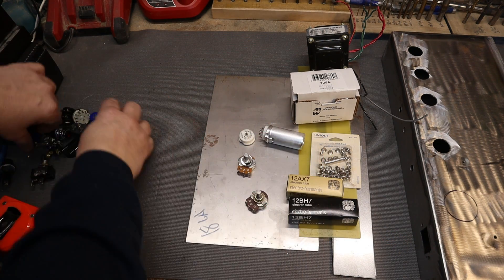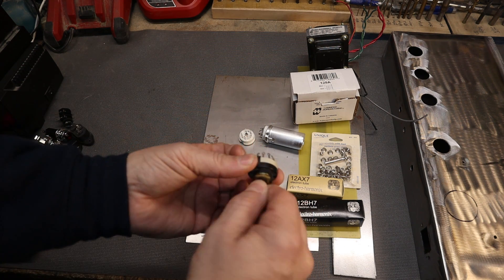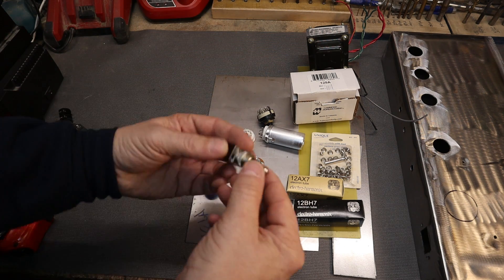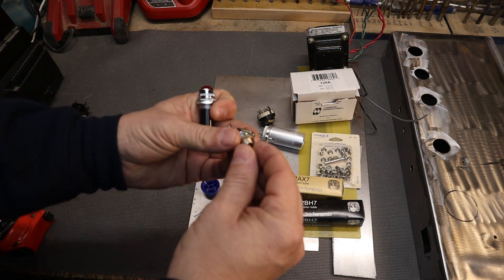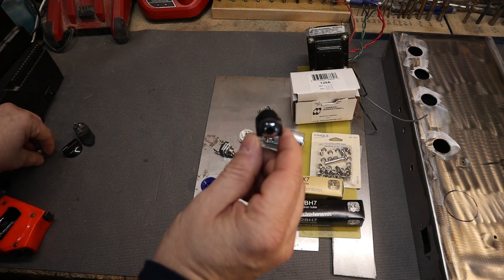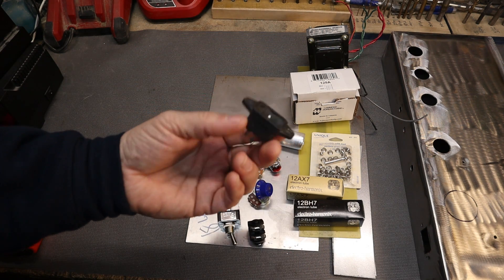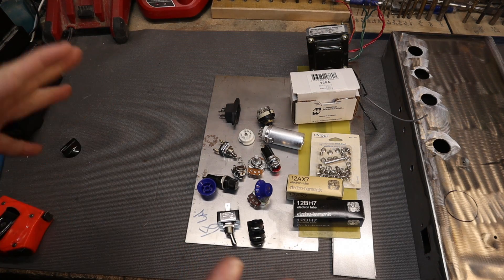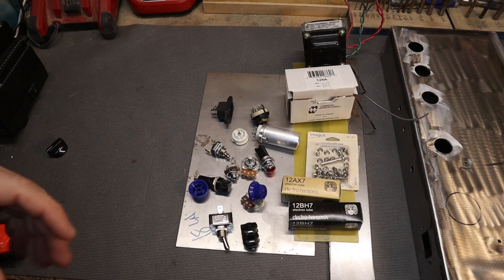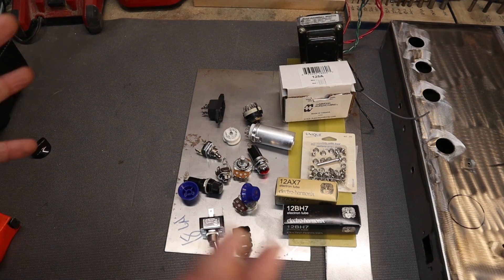We've got tube sockets and one-make pots for tone and volume, so we don't need a custom faceplate. There's an impedance selector to match the speaker impedance to whatever cabinet we're running, a power switch, a negative feedback switch on the back so we can control that, a pilot light, input jack, output jack, fuse holder, and an AC cord outlet on the back. Those are the major components for the chassis, and I'll break down the capacitors, resistors, and circuitry further in the next video.